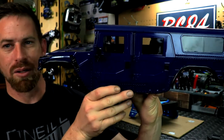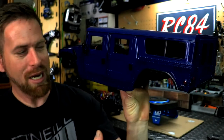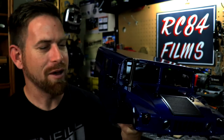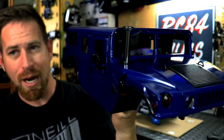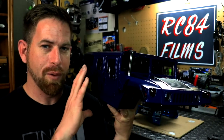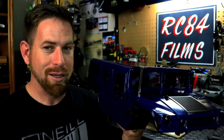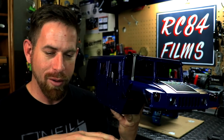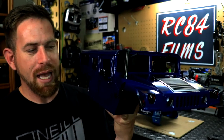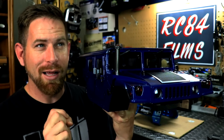Everything else I left clear. The back doors and front doors — I actually took the windows out of the front two doors so that when I put action figures in there you can see inside. I did get the body back together, and the crazy part is it took me about four and a half hours to disassemble the whole body but only about two to two and a half hours to reassemble it, because as I took it apart I laid everything out in order. Got it back together with no issues.